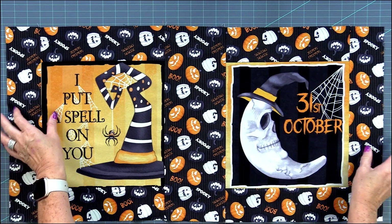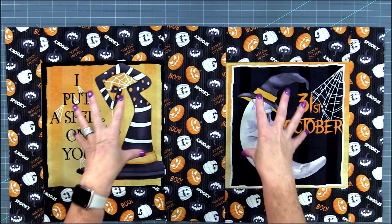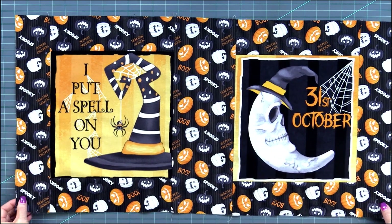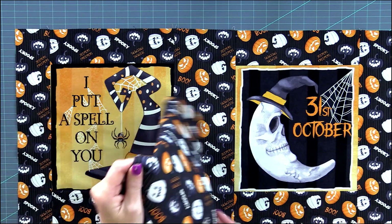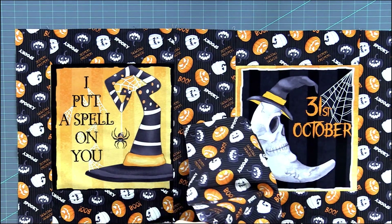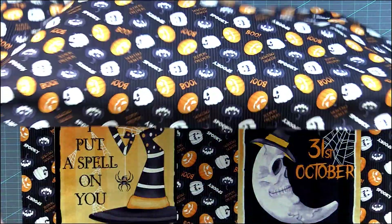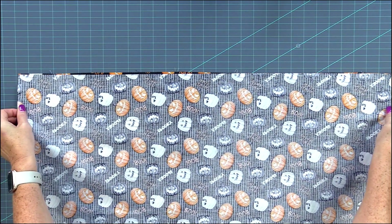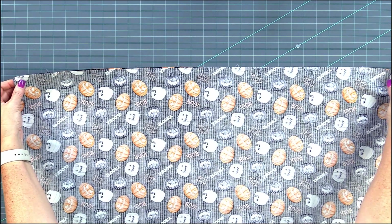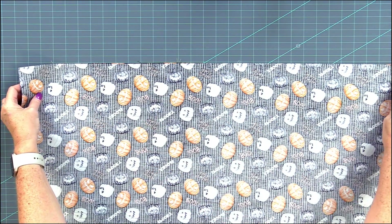Now I finished step two by putting together the panel squares with the strips in between. So now we're going to take the large lining piece and we're going to sew that to the top. I'm just going to flip it on top here right sides together and you want to pin it because it's a long piece, and then I'm going to stitch this seam right here.